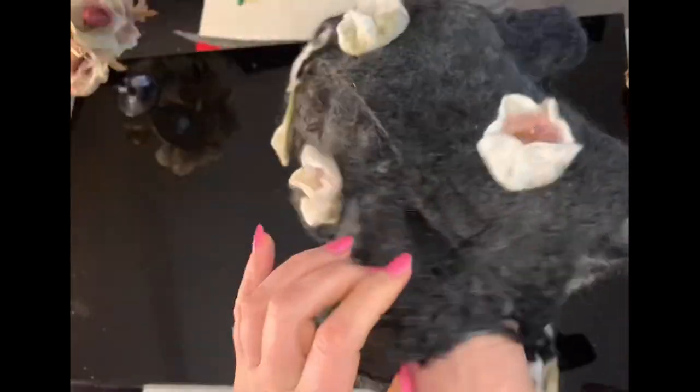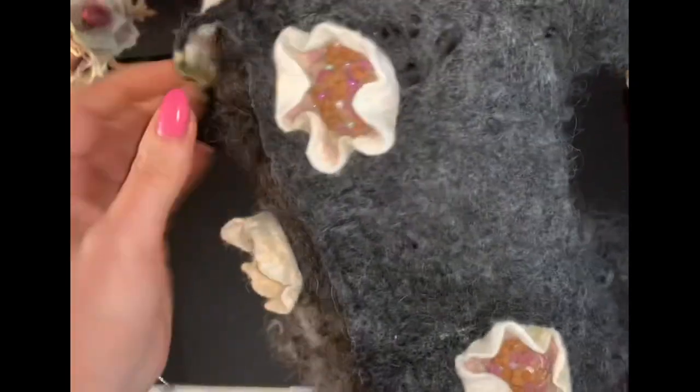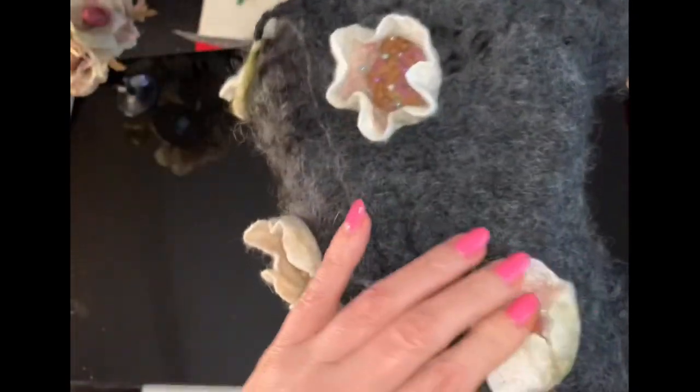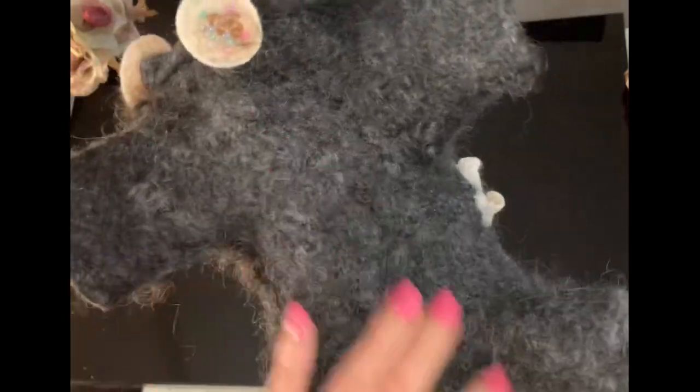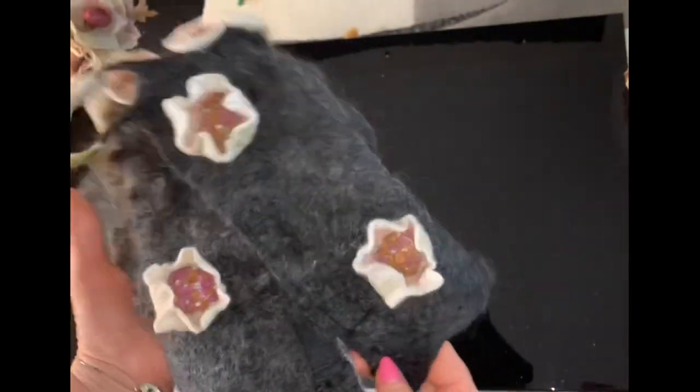Я можу вам показати, як це робити у моєму наступному відео. А сьогодні я хочу вам показати, як створити шаблон для того, щоб зваляти такий невеличкий комбінезончик для маленького песика. Собачка, яку звати Моніка, це дівчинка. І для того, щоб дівчинка виглядала природньо, я додала квіти і пропоную вам подивитися, як розробити цю модель.